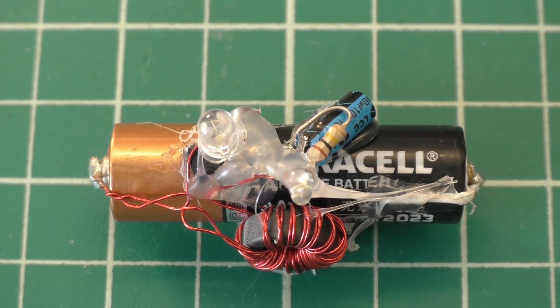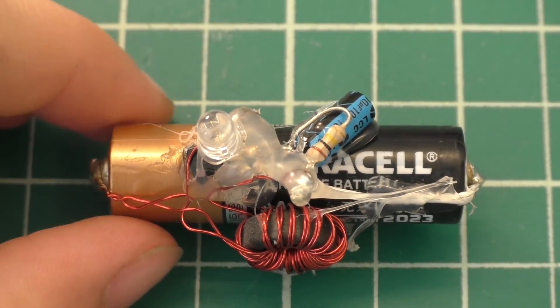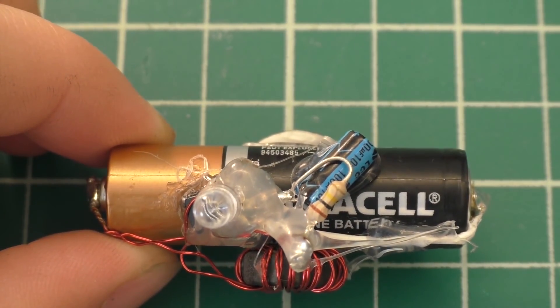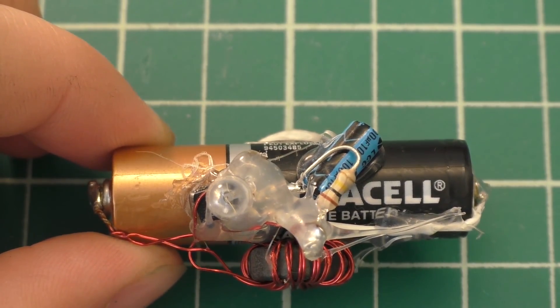I thought I would give you guys an update as to how my little blinking jewel thief circuit has been doing in the last couple of years. Hopefully you guys enjoyed that, and I'll see you in the next video.